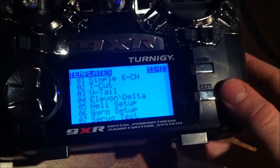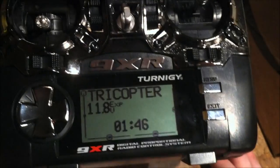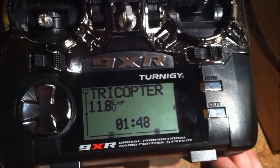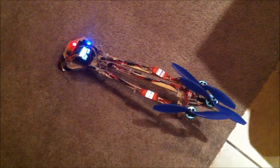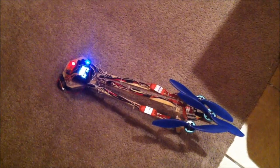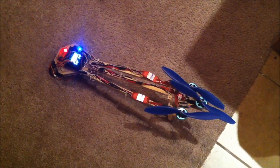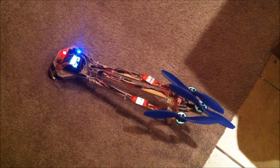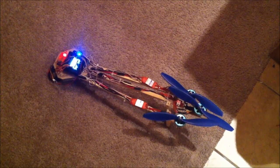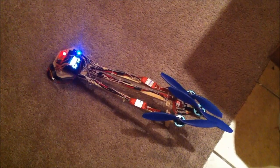Overall, it flies super stable — as you can see, it's just hanging out in the small space I have inside, and it seems to fly great. My next step is to put some camera gear on this thing and see if I can do some FPV videos. If you have any questions, hit me up. Go to rcexplorer.se and check out his build logs — that's exactly all I did to get this set up.